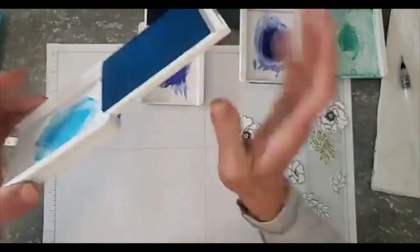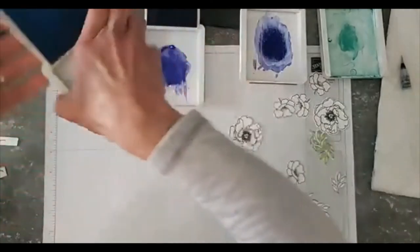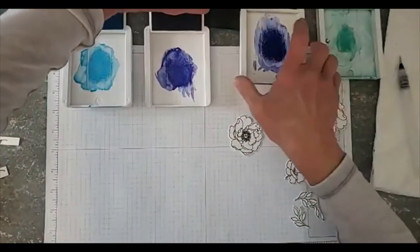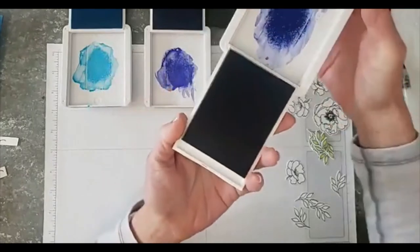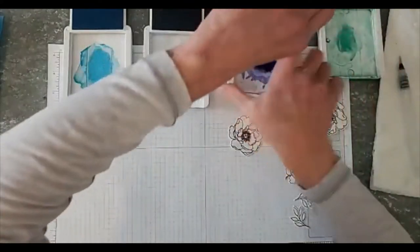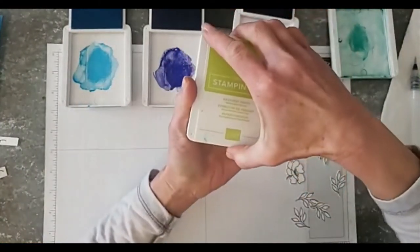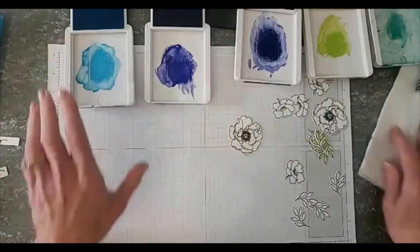Let me flip this over — we're going to use Tahitian Tide, which is one of the new in colors. We're going to use Orchid Oasis, which is another new in color. We're using Starry Sky and Coastal Cabana, and then I almost forgot — we're also going to use Parakeet Party for the leaves, which is another new in color. Let me get that set up.